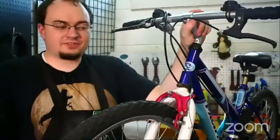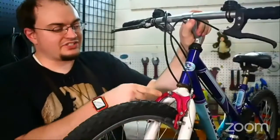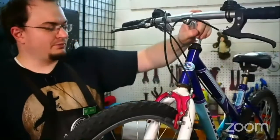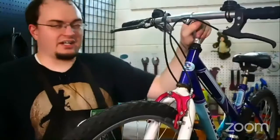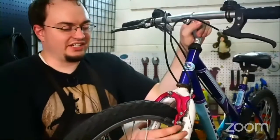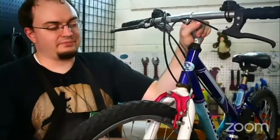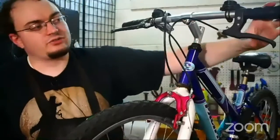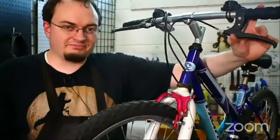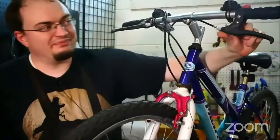So this bike — last week we went over changing the brake pads and we put these awesome pink calipers on the front of our purple Pacific Chromium mountain bike. We've got the brake pads on, but now we need to hook them up to the actual brake levers, because they're not very good if you can't use them. That's just a rule for braking — not good if you can't use them.